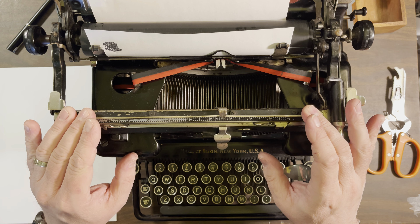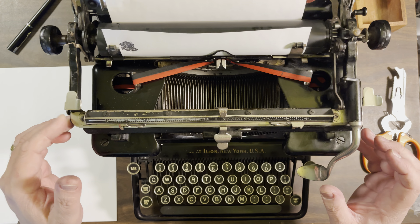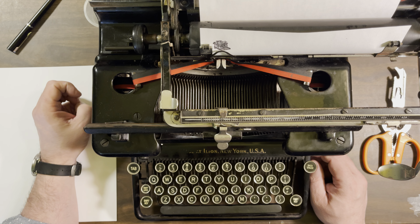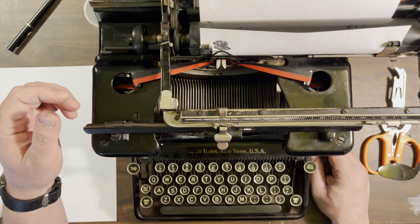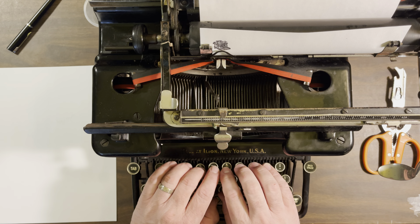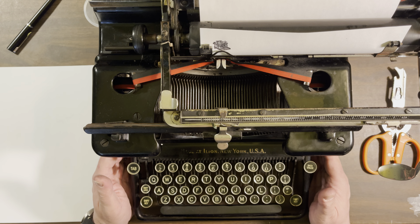Let me put some paper in here. It's got some features that these old Remingtons had, and one of those is this bar across the top. The margin indicator is on the front, which is pretty cool. It took some getting used to, but listen how smooth this carriage return is — that's just beautiful, after being in an attic uncovered for I don't know, 60 years or something.